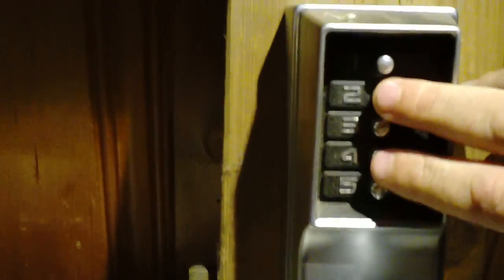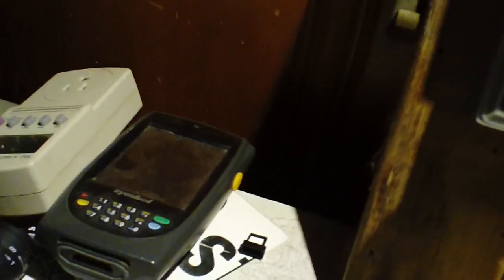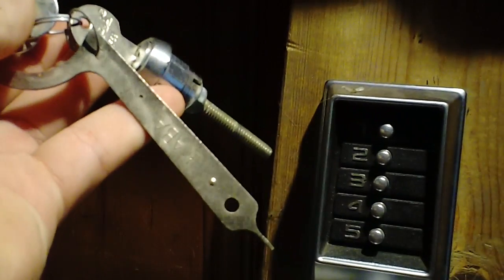The default combination on these is 2, 4, and 3, and that opens it. That can be changed fairly easily though. There's a keyhole in the back that takes a key like one of these — here's what the lock core looks like — a change tool.